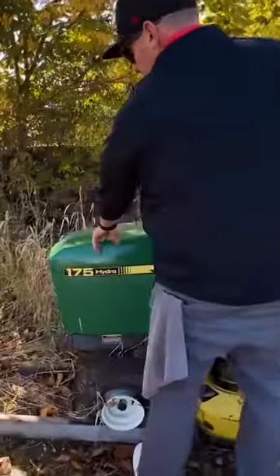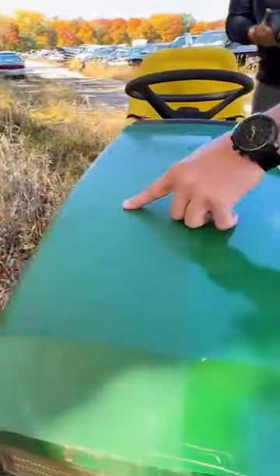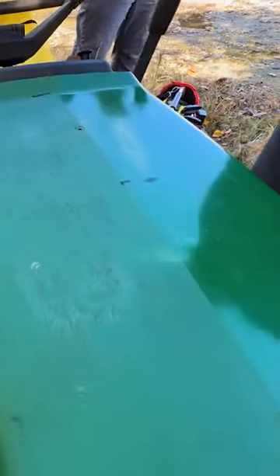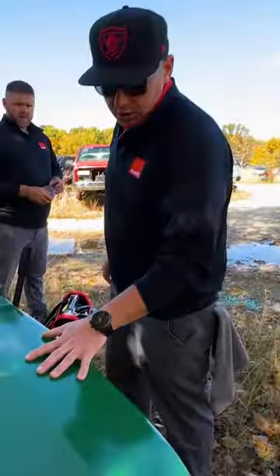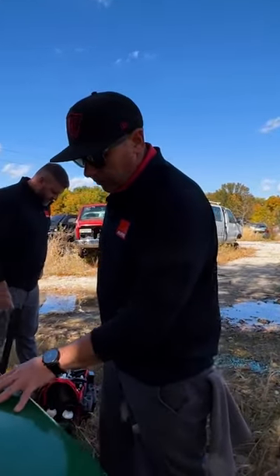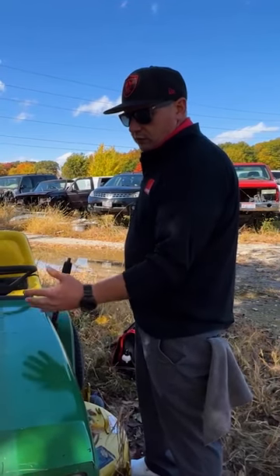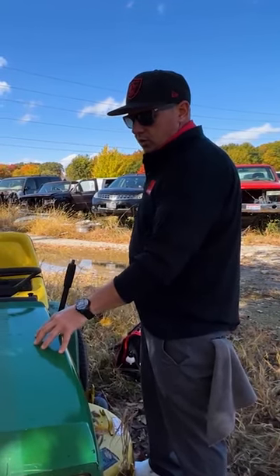You can see in the paint how bad it is, so I'll tape off this and use a product that we get a lot of questions about all the time — swirl remover. It's used to remove light imperfections and swirls. We always recommend swirl remover for light imperfections from your wash mitt and similar causes.